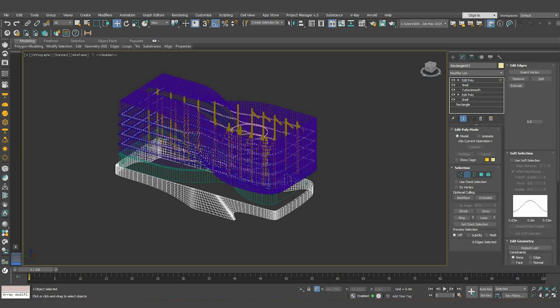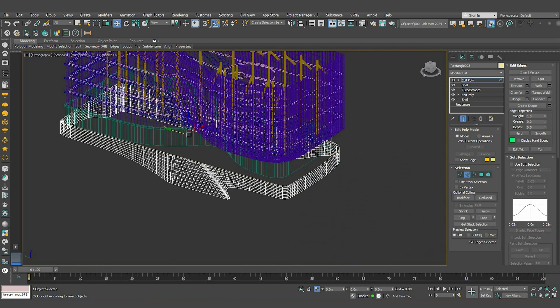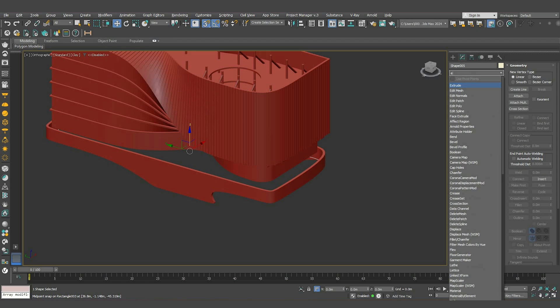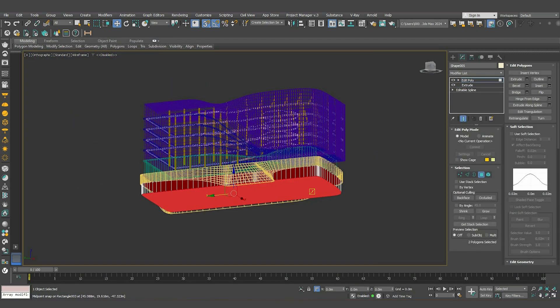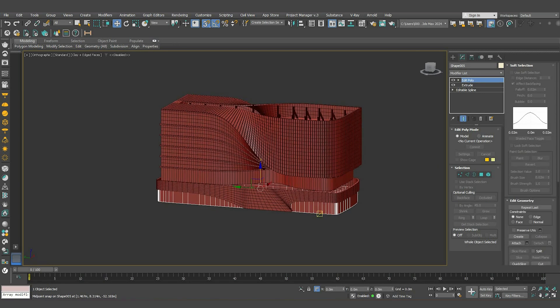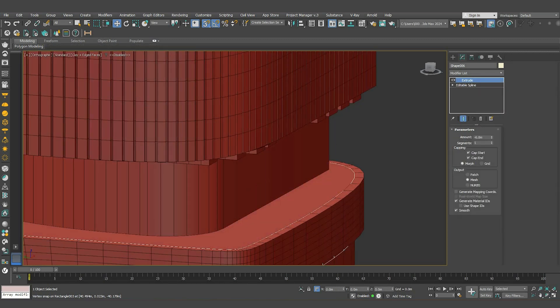To create the curtain wall, add an edit poly, select one of these segments and press Alt+L to loop, right-click and create a new shape. Move it down to where the curtain wall starts and extrude it. Remove these surfaces by adding an edit poly modifier. Finally, drag a copy to the top for the ceiling — just delete the edit poly and adjust the extrude value to 0.5.